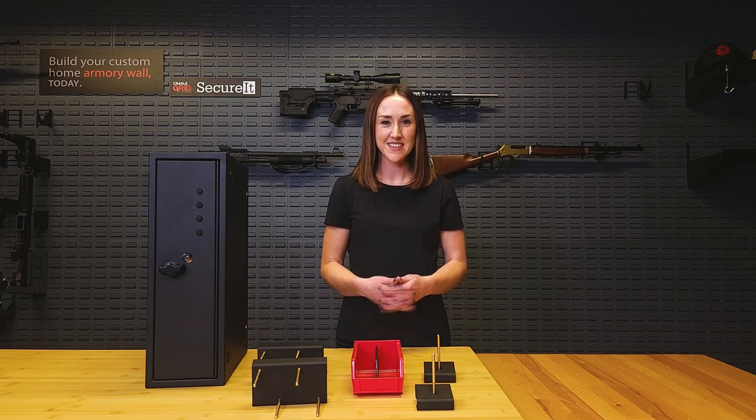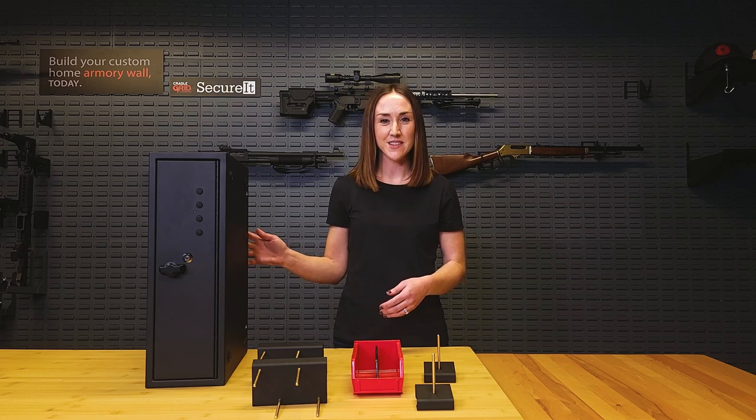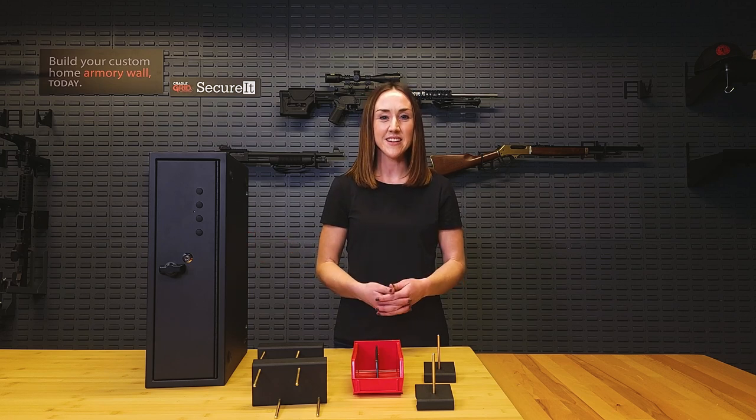Hi everyone, Emily here with Securit. Today we are excited to announce the official launch of our first handgun safe. This is the Fastbox 20, which is part of our hidden gun safe collection.